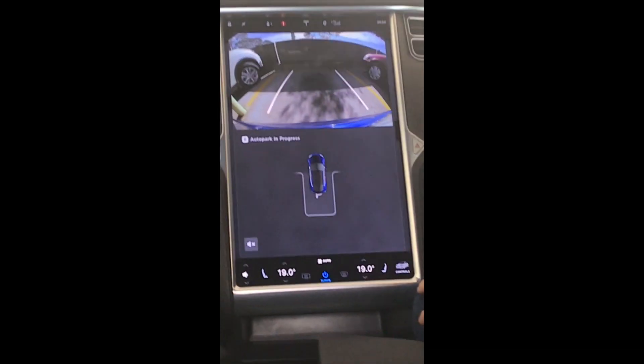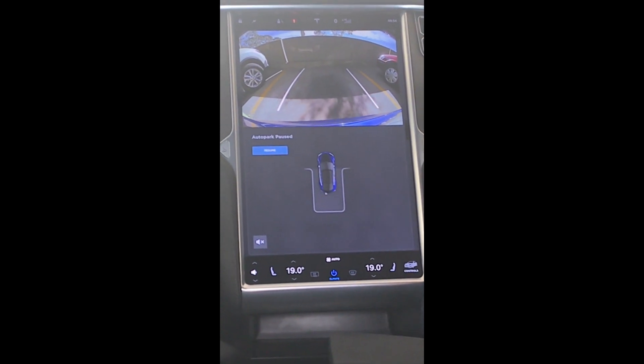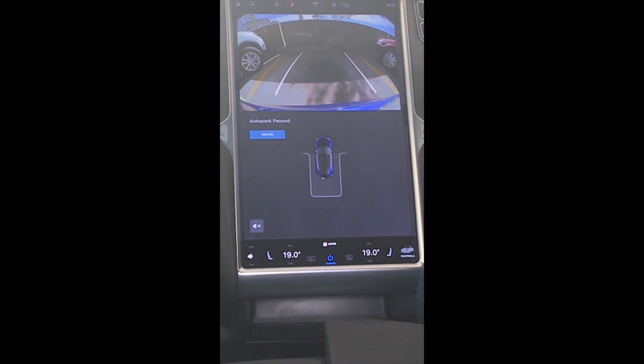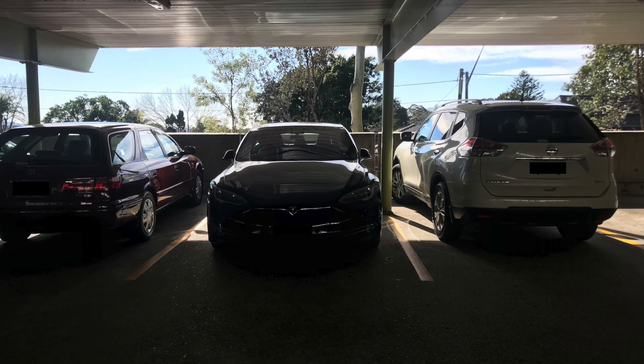Interestingly, the car then stopped itself well short of the end of the parking spot. You can see in both the camera and the diagram below it's well short of the end. I even forced it to go back but it wouldn't do so, so I had to manually adjust the car myself.